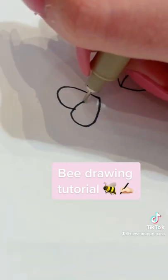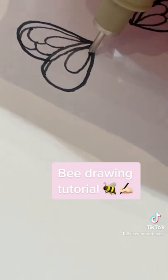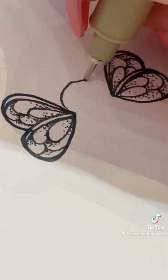Start off with two hearts facing each other. Make a curved line going through the middle. Second line on the top of each section. A bunch of long curves layered on top of each other. Add little dots behind each section for shading.